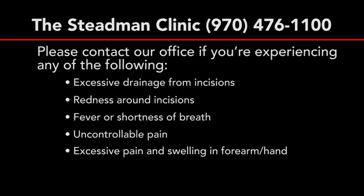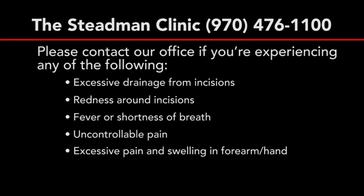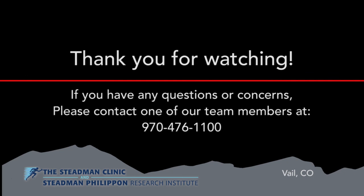Please contact our office if you are experiencing any of the following: excessive drainage from the incisions, redness around the incisions, fever or shortness of breath, or uncontrollable pain or excessive swelling in your forearm or hand. We hope you found this video helpful. Please contact us with any questions or concerns.